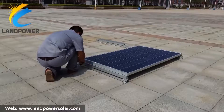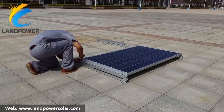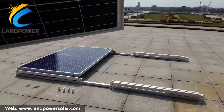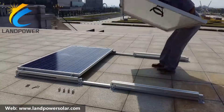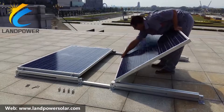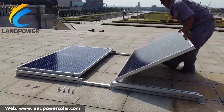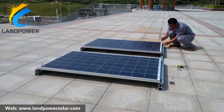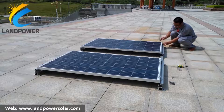A ballasted mount installation offers all the benefits of solar panels without the impact to your roof. The ballast blocks safely secure the array to the roof by their weight without the need to penetrate the roof, simplifying and quickening the installation process by excluding more costly and potentially problematic penetration seals.